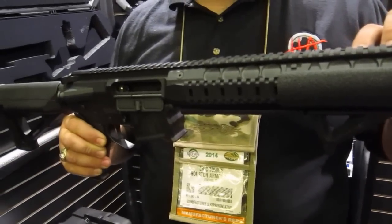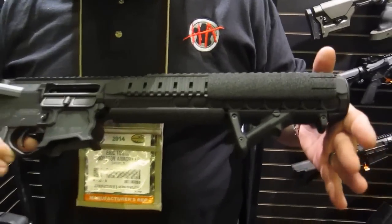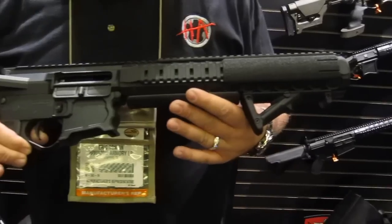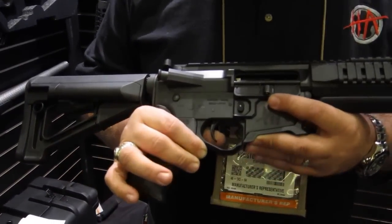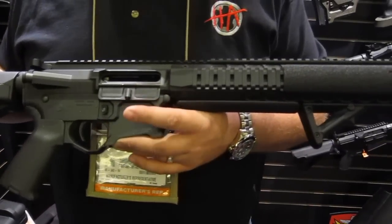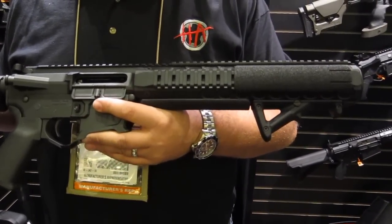We're running a 4 inch baffle stack. We're trying to keep the rifle light and short for hunters and for LE purposes. We manufacture all our own uppers, lowers, and components — this is all made in the United States in Houston. This rifle shoots 134 decibels on supersonic ammo, 133 decibels on subsonic ammunition.